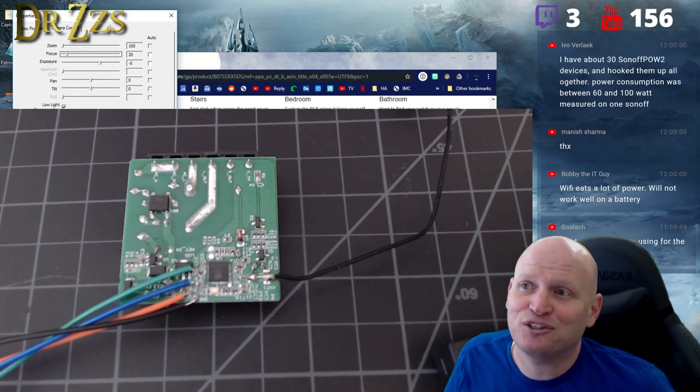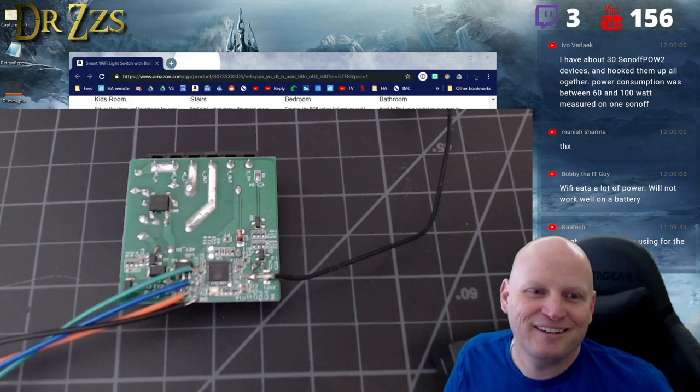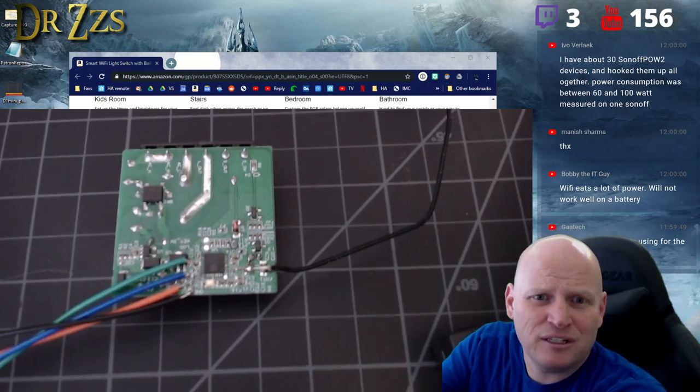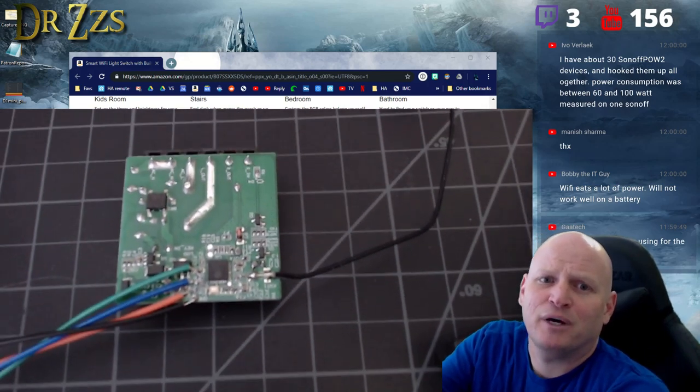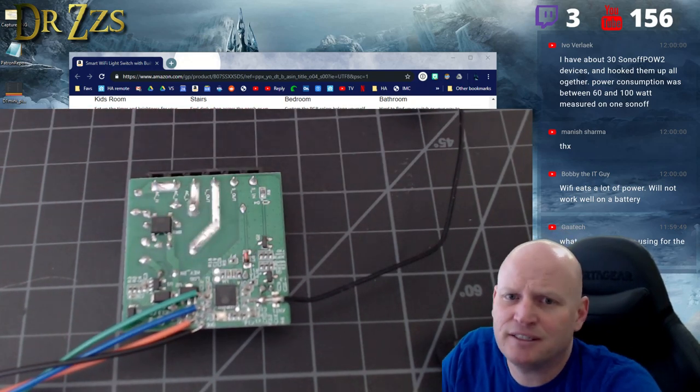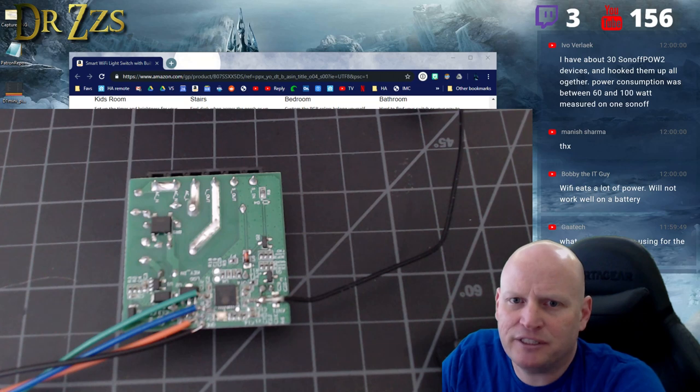For battery-powered IoT, Zigbee and 433 MHz RF are much better options. WiFi 8266 devices like this are not great for batteries unless you put them in deep sleep. Zigbee works great on batteries.